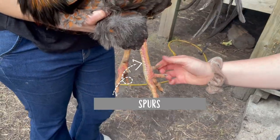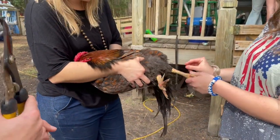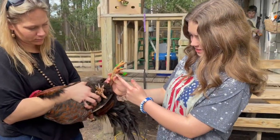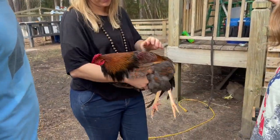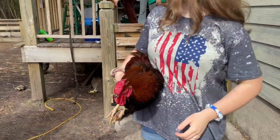And then spurs — spurs are really quick to check. Because typically a hen's spur only gets that big at the most, so you can tell that this is a rooster. And vocally, what do they do? They crow! That's the easiest way. It's kind of easy to figure out at home, but it's harder when you have pullets.